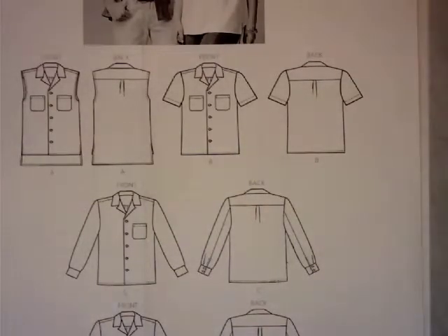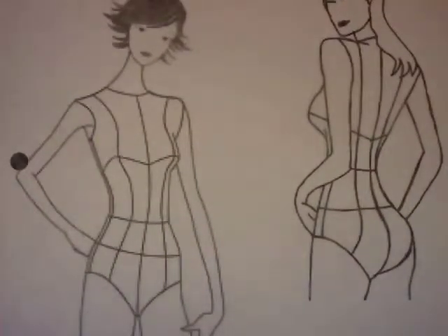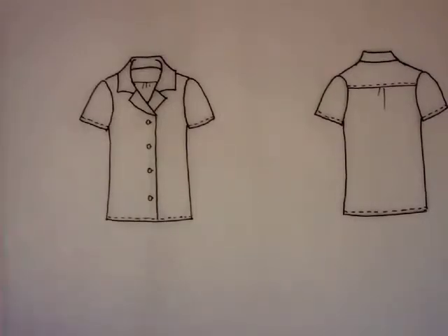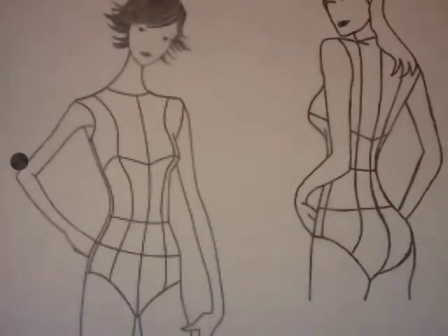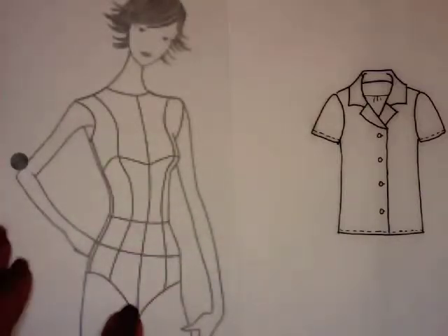Now the next step is to take your flat and draw an illustration of it. Let's talk about how we can take our original flat and put it on an illustration — draw it with a little bit of drape to make it a little more interesting. The croquis provided for the illustration is on page E13, and you are going to do a front view and a back view. All we're going to do is take the details of this blouse and transform it to an illustration. The illustration is a little more curvy with a little more drape.